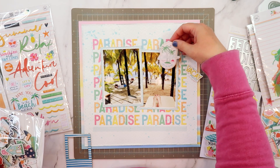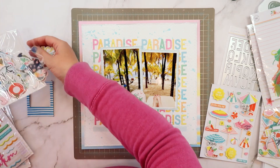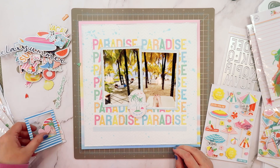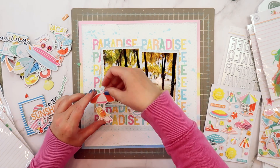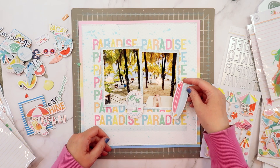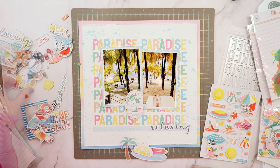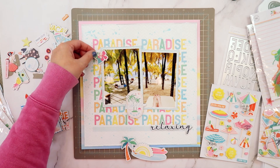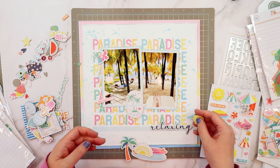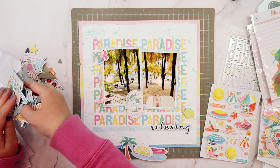Now that I have my background done, I'm ready to head over to my embellishments. My favorite parts of a kit are the pattern paper — Hip Kit Club does amazing pattern papers — and I love the embellishments, I love the dies, I love the papers. My favorite part of the scrapbooking process is embellishing. It's so much fun to pull out all the different types of embellishments and start combining them together in clusters on my page.